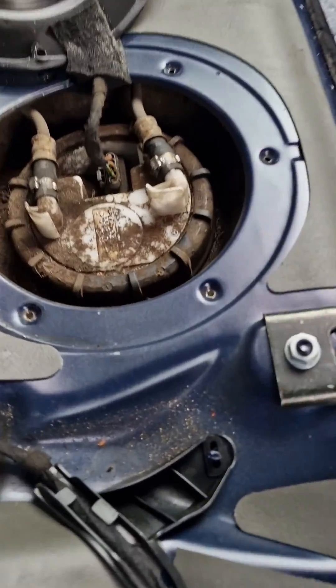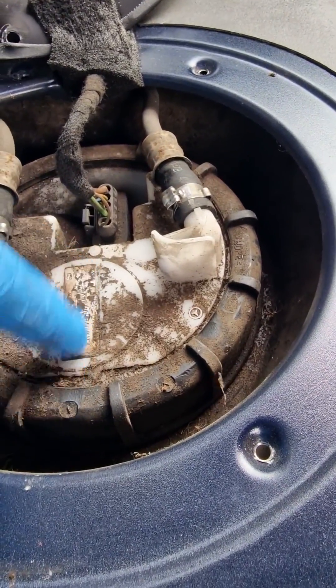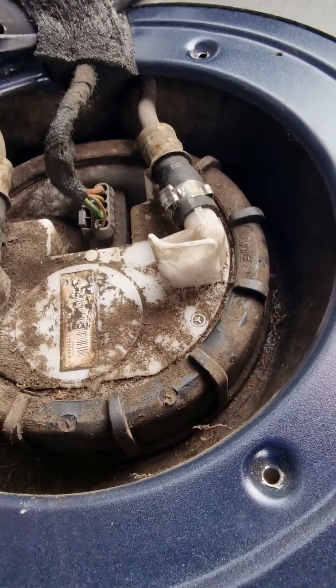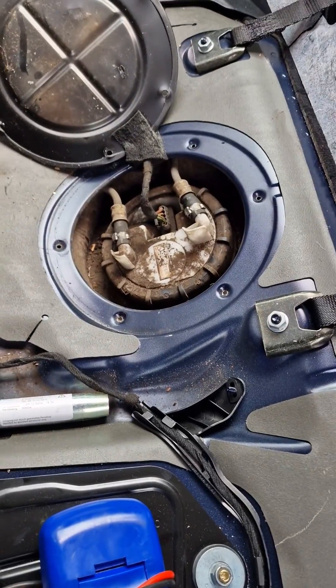Put the new pump back in the same direction, so make sure you mark it. This tag here — when you put the new pump in, make sure this tab is facing in the same direction. That way your fuel gauge stays correct. That's it, bless up, bye!